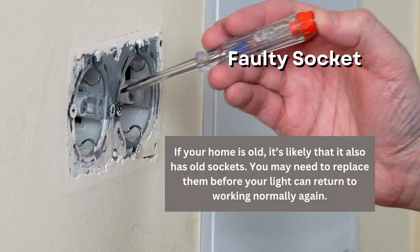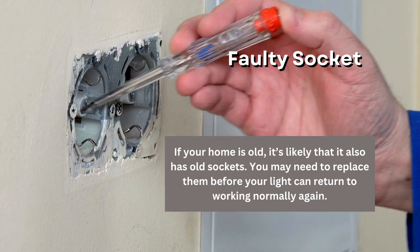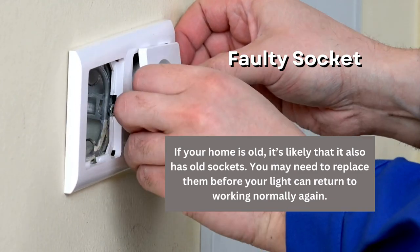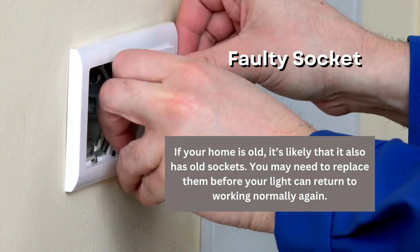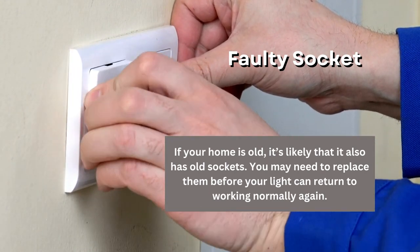Socket is faulty. Lastly, you may need to check that you don't have a faulty socket. A faulty socket can cause flickering, but they're dangerous — you won't want to fix them alone. If your home is old, it's likely that it also has old sockets. You may need to replace them before your light can return to working normally again.